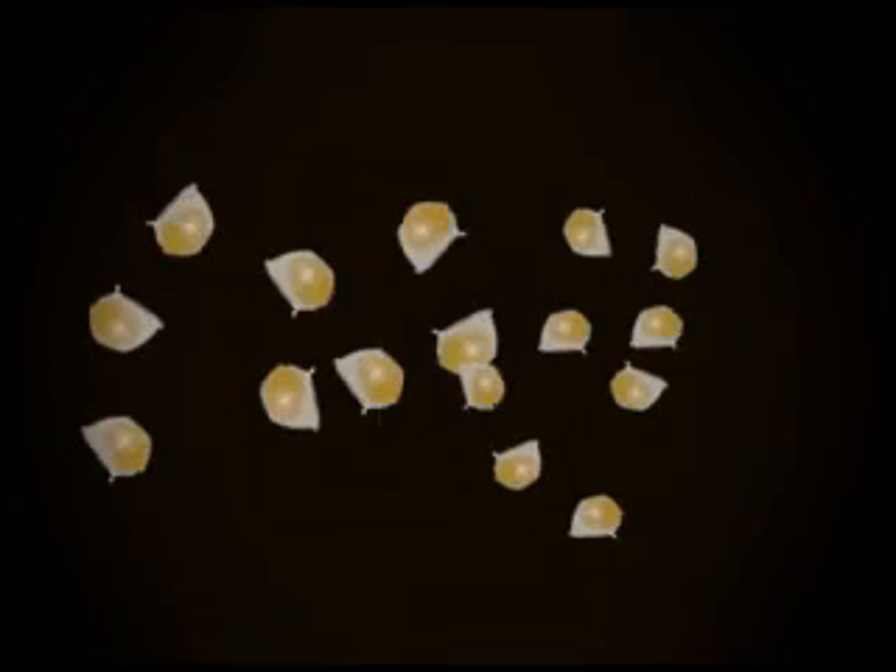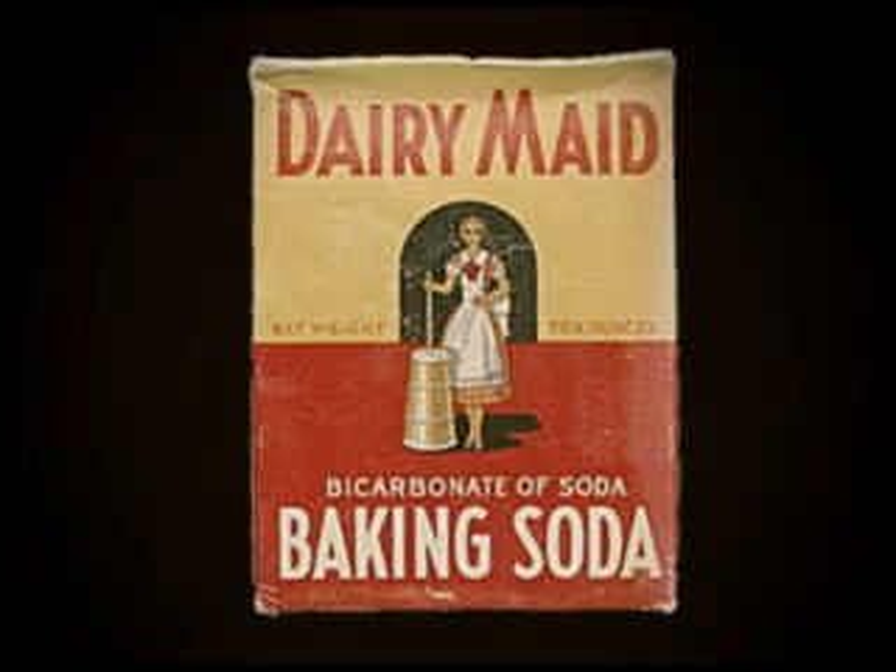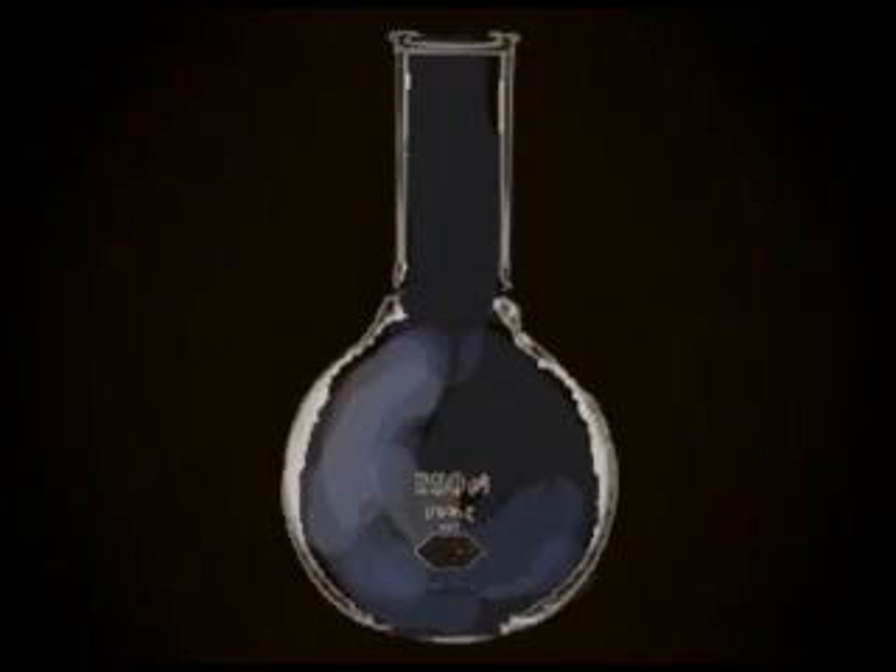For this experiment you will need a glass, some popcorn kernels, some baking soda, some vinegar, and some water.